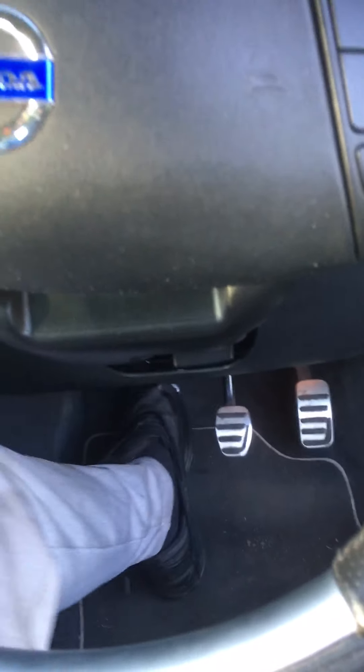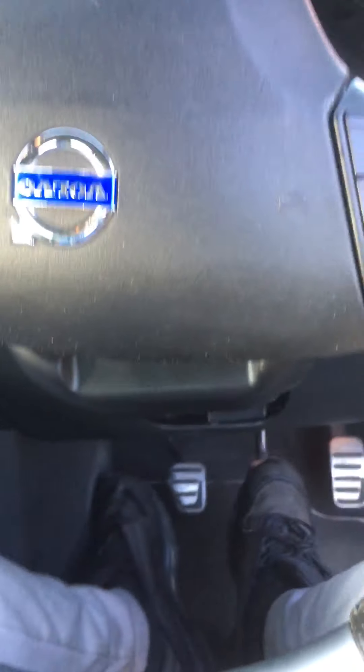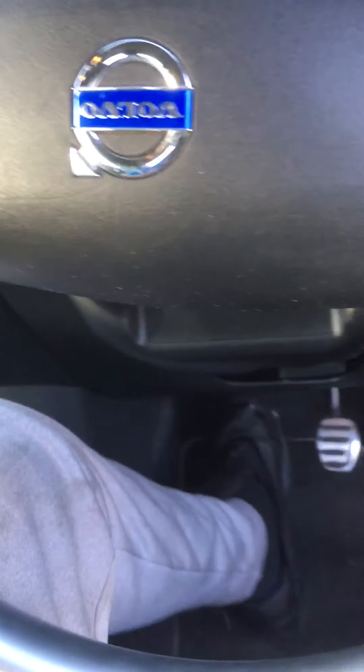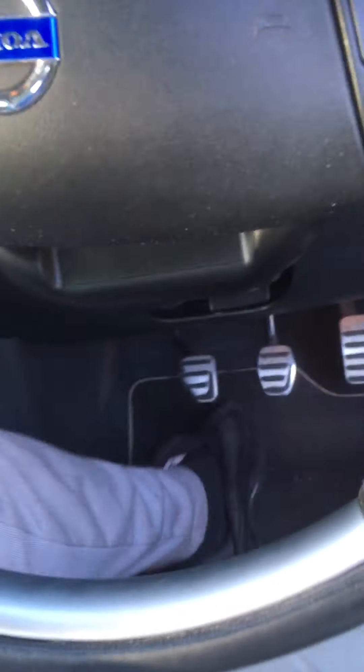That's loads better. I'll top it up and do it one more time. Try the clutch — that's loads better. Yeah, that's getting loads better now. I'll give it one more little go. I'll top up the reservoir again and let a little bit more drip through.